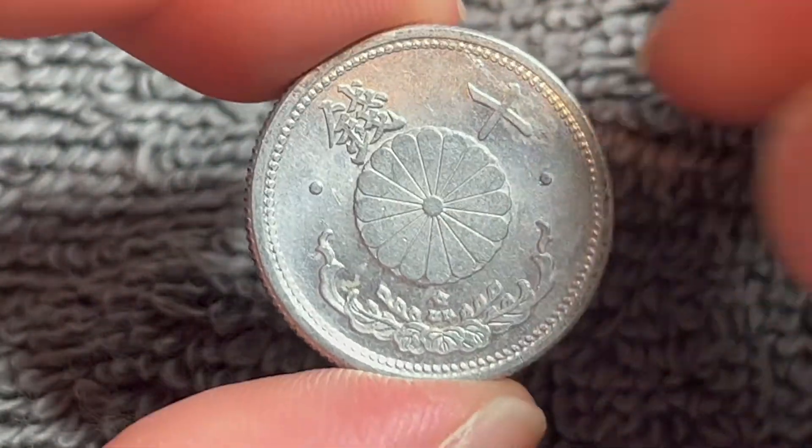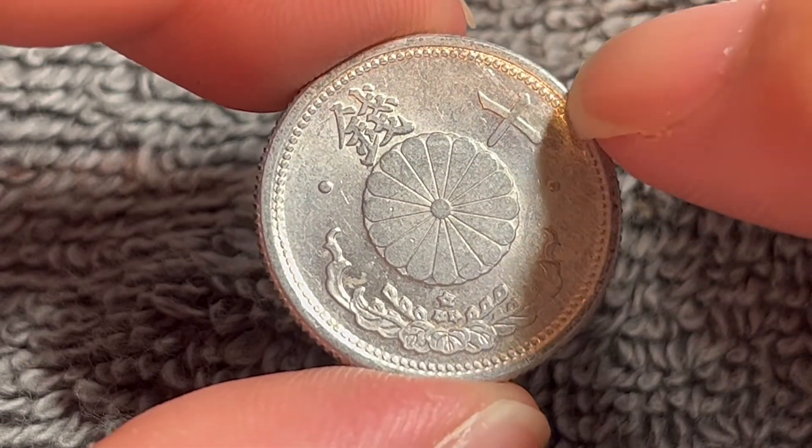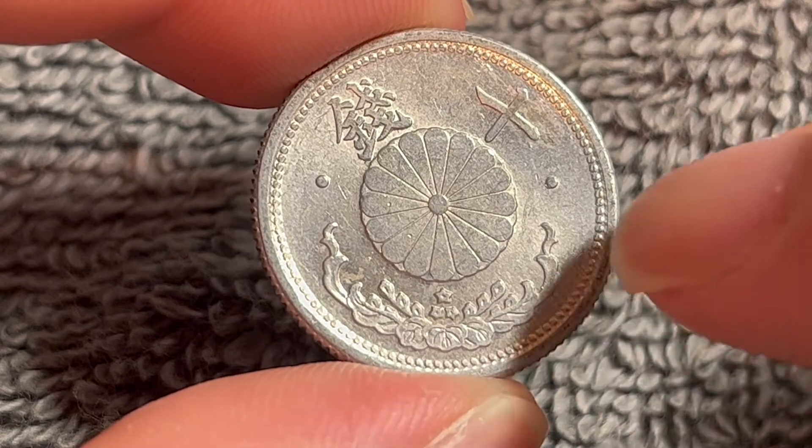This is the obverse. We see the chrysanthemum seal flanked by two dots. This is the denomination up above that says 10-sen or jiu-sen, and a polonia wreath down below.